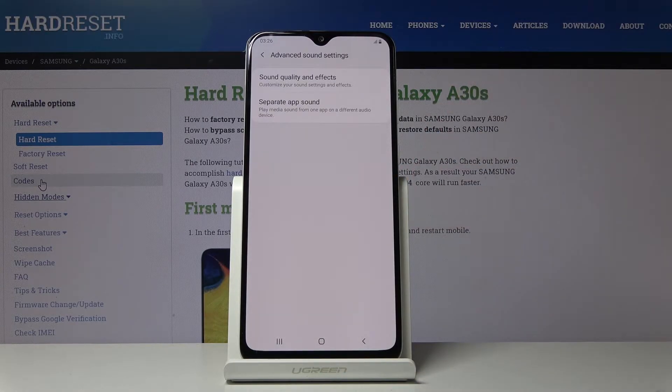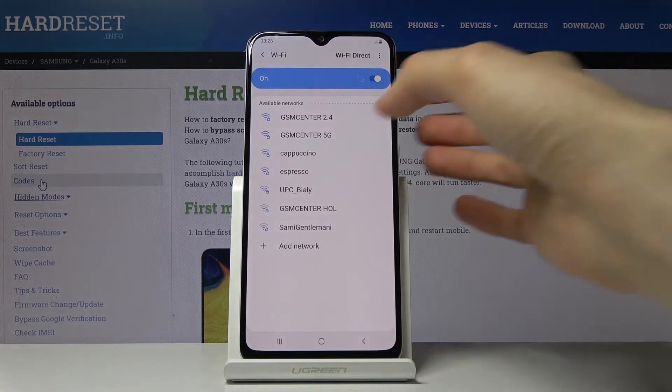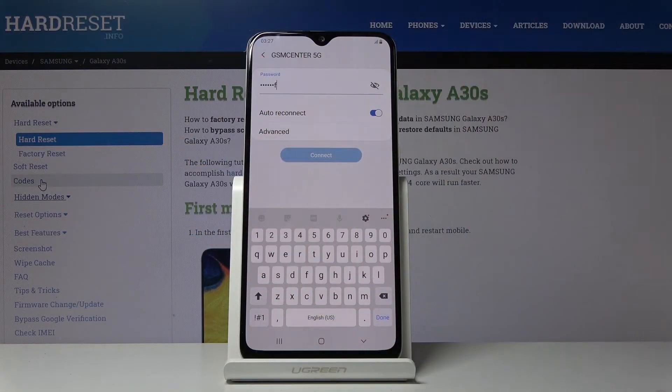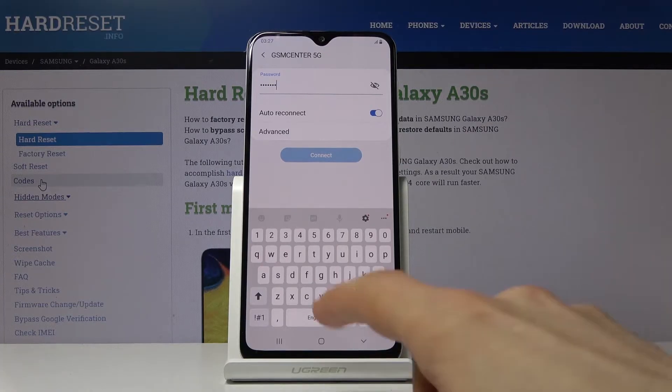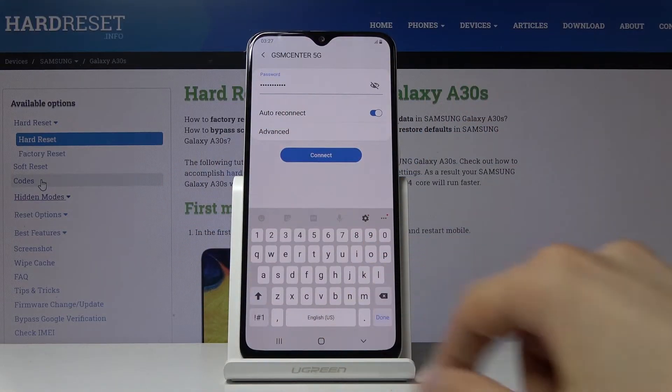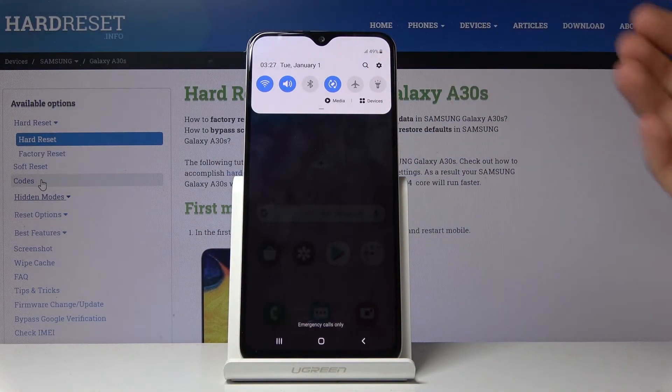Next I want to show the Hide Password option — a simple one that stops the last-typed letter from being briefly visible when entering a password. When you type any password, you can always see the latest letter pressed, and I'm not a fan of that — people might peek over your shoulder. This is a nice way to hide it so no letter is visible.